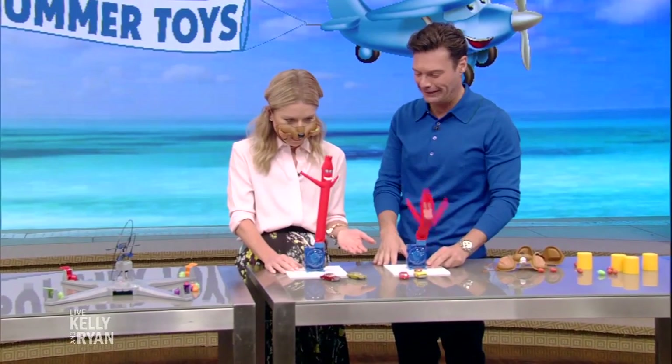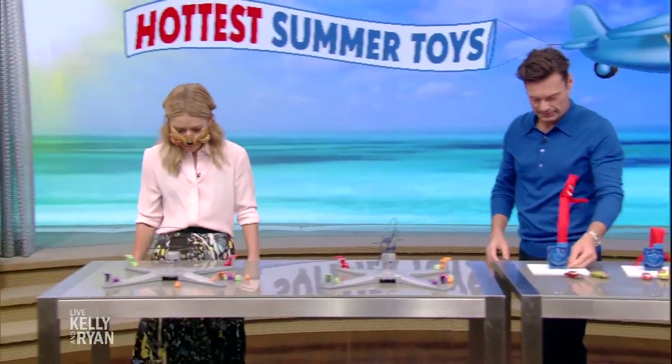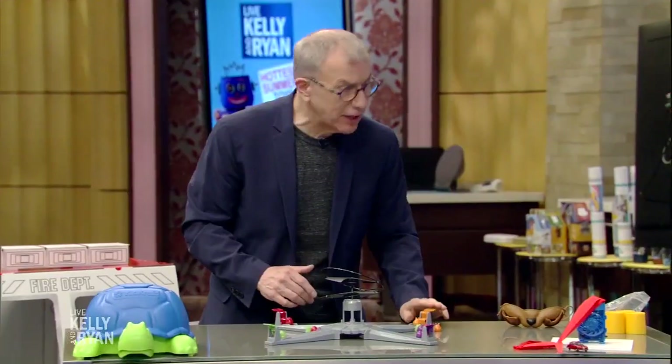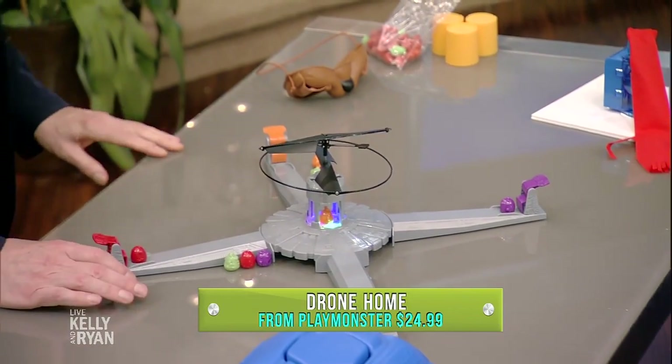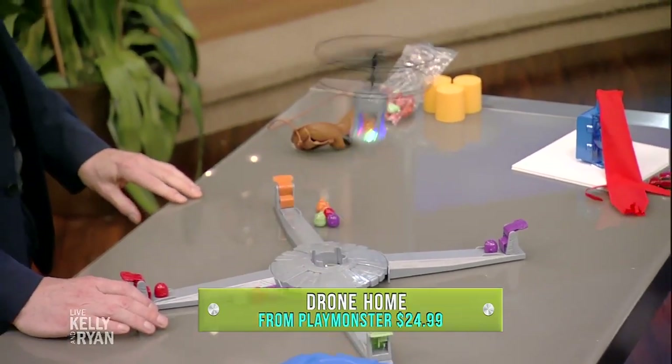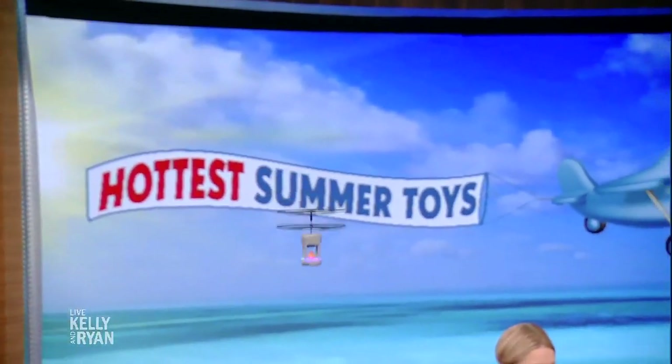So the next thing — come on down the table — because this is called Drone Home. It's a game from Play Monster, and the idea is you're trying to shoot your aliens into the drone, and then when you get it inside, the drone is going to take off and you have to catch the drone.